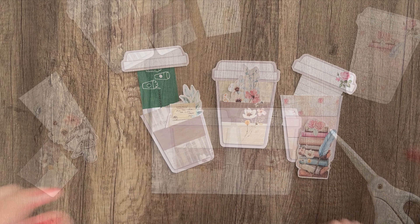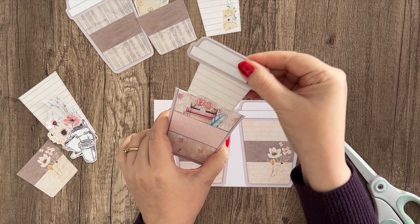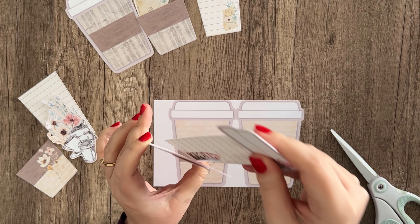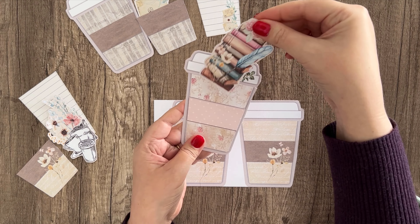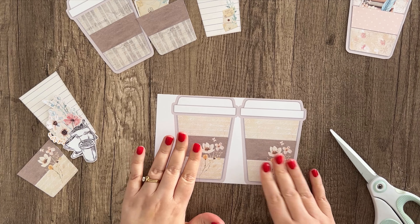I went ahead and cut some of these out, and you can see how I assembled this first one — it just slides right down inside here, and then it has this little pocket in front for a cute little ephemera piece. So I'm going to show you how to cut these cups out.